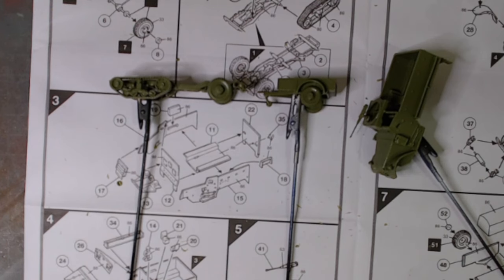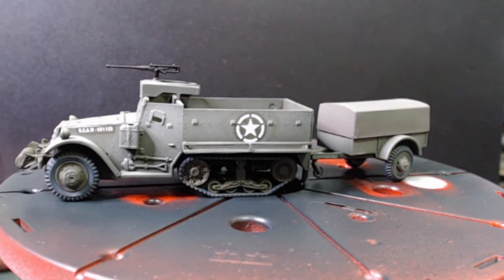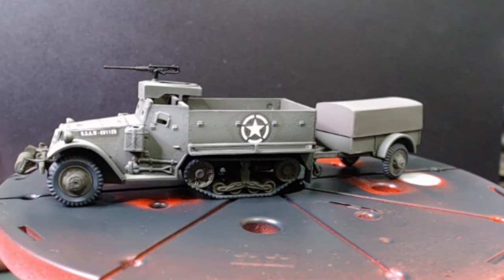So paint is next. The 1/76 Airfix M3 Half Track and 1/10 trailer is done.